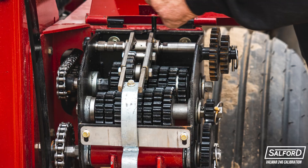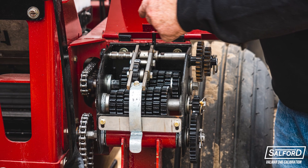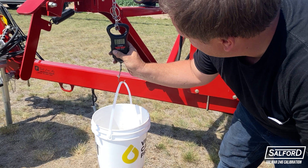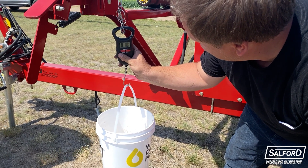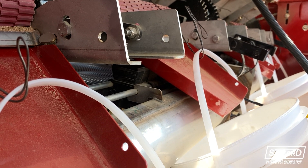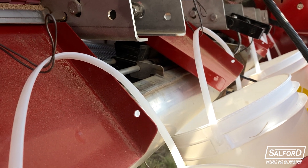Once you've found your desired application rate based on product density, set the gearbox accordingly. Next, weigh an empty catch container. This weight will be subtracted from the amount metered during the calibration process. Install the calibration funnels and place containers under each funnel, which will be used to collect and weigh the product.